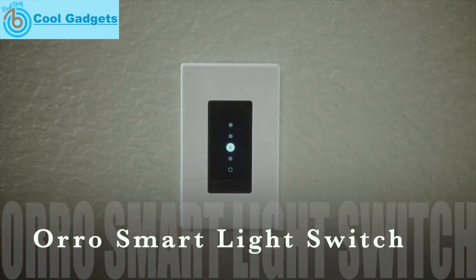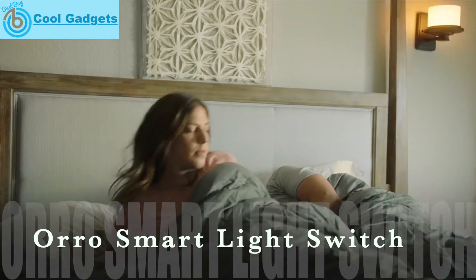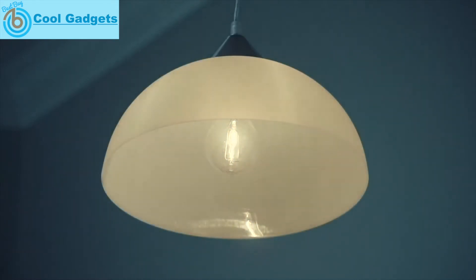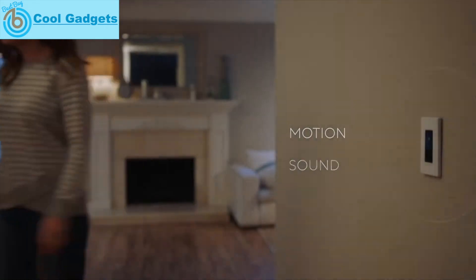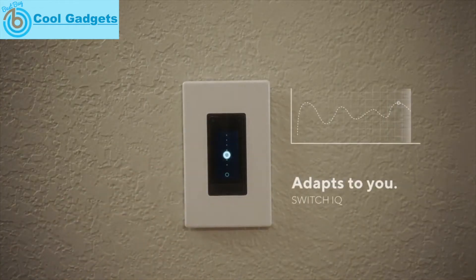Introducing Oro — the first light switch that makes it so you never have to think about your lights again. Oro responds to your presence with the light you need. It adapts to you by learning which lighting you like in different moments.